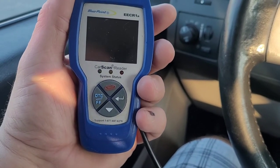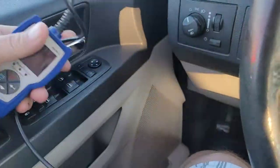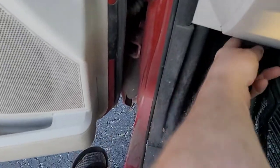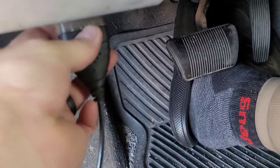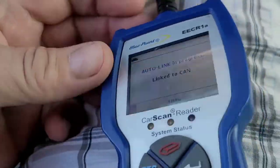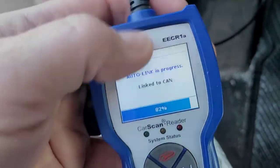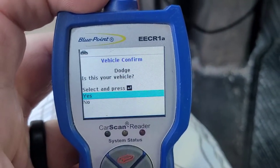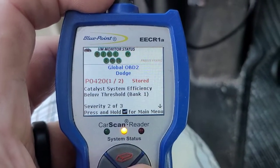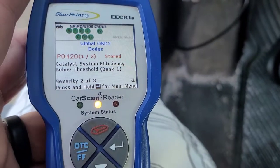Here's my little Bluepoint EECR1A car scan reader — just a code reader I got through Snap-on, handy for when I don't have my main scanner with me. Let me find the OBD plug down here. This thing should self-populate. It had a P0420 — got it. The only problem with this is they don't give you a very long cord. Is this a Dodge? Yes. Hit Enter. Yeah — P0420. Code one of two, and it's a stored code, P0420.